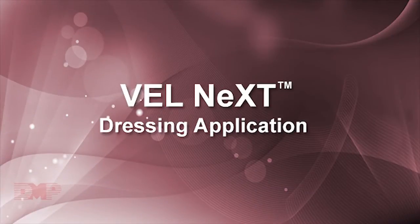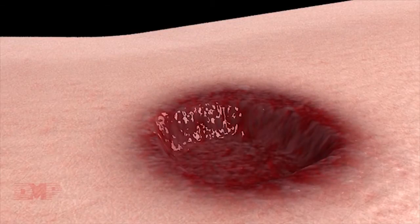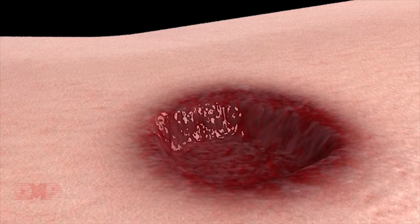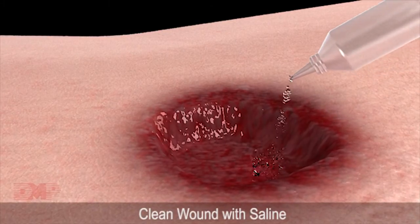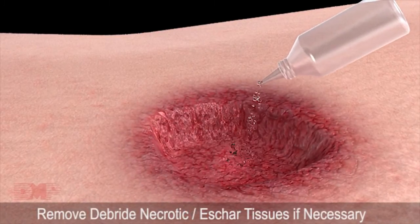Velnext Dressing Application. Wounds may be different in shape and sizes. Prior to use of Velnext Therapy, clean the wound with saline or as per the hospital's guidelines and debride necrotic eschar tissues if necessary.